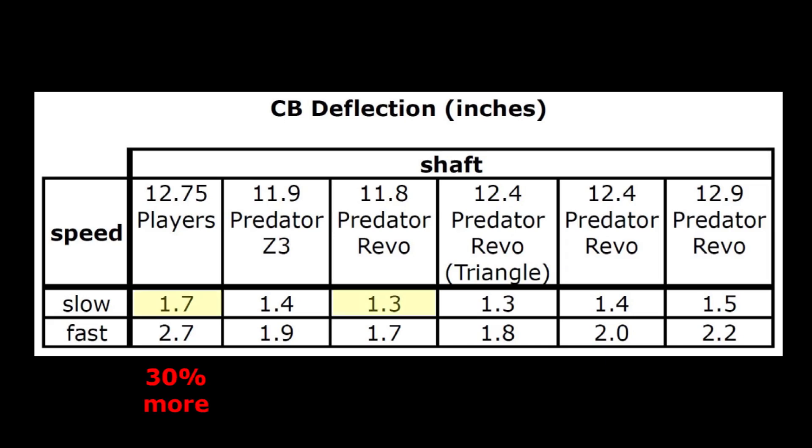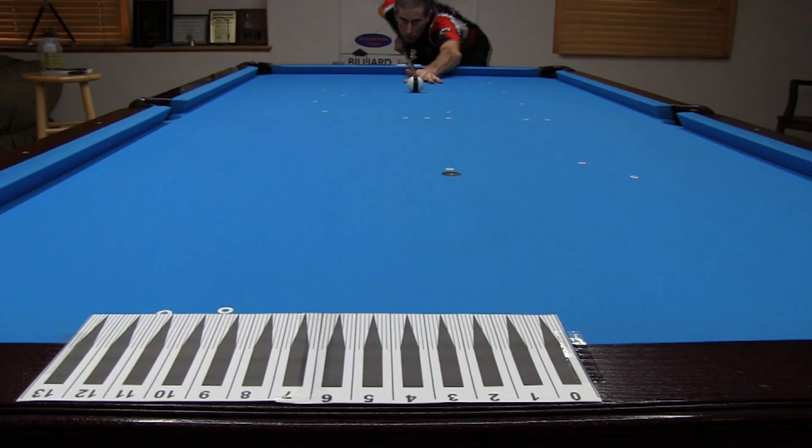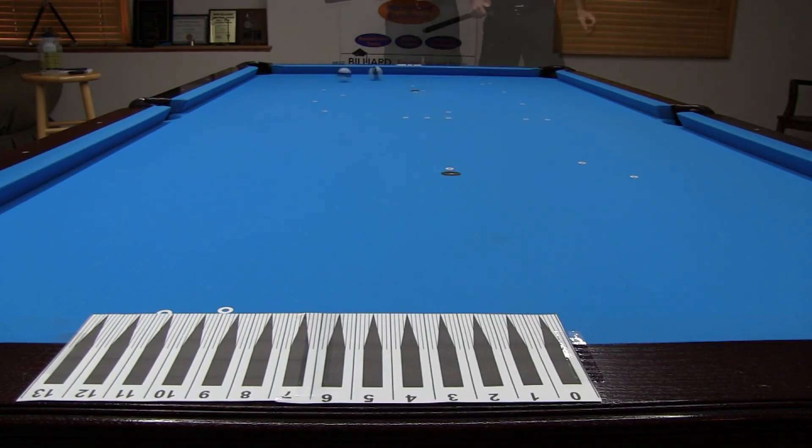The largest deflection at slow speed was 30% more than the smallest, and at fast speed it was about 60% more. Here are the clips overlaid so you can visually see the difference. With the same aim, side spin, and speed, the two shafts obviously send the cue ball in different directions.